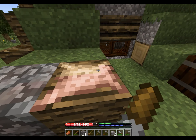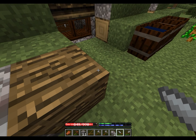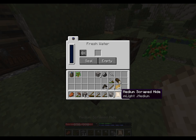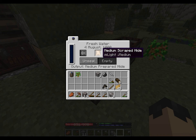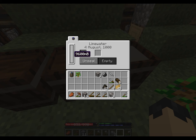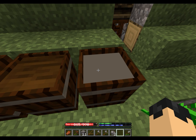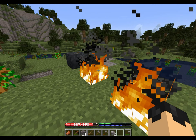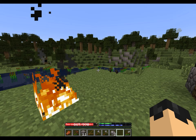Anyway, we're just going to right-click and go over this hide — it'll give us a medium scraped hide. And then I'll seal that into a barrel of fresh water. As you can see, you can hold usually 10,000 mB of liquid in a barrel. When we tan something it takes up some of that used material, so it's something to keep in mind.